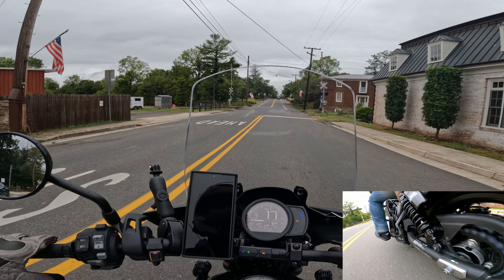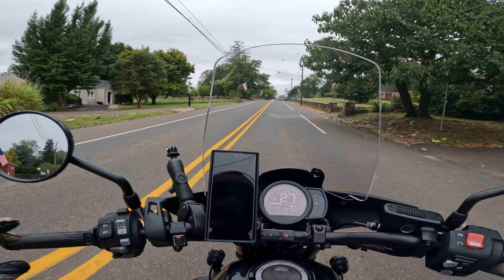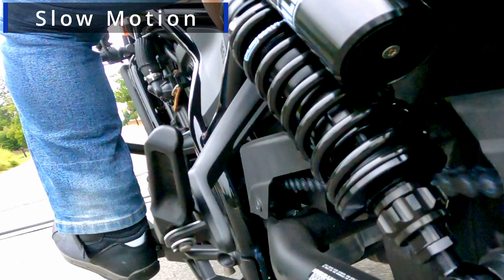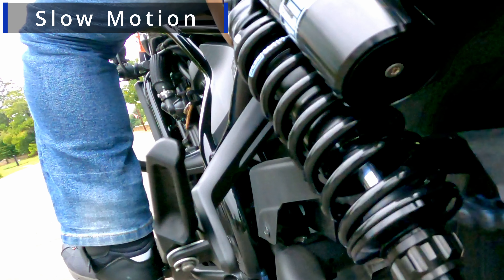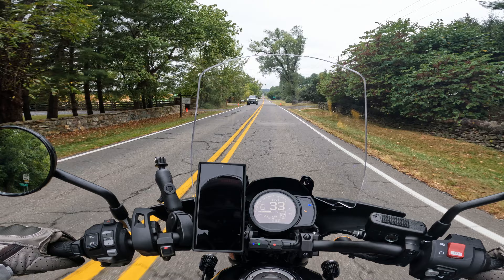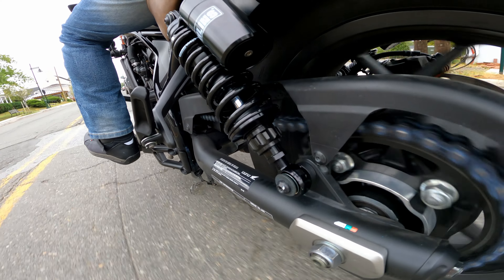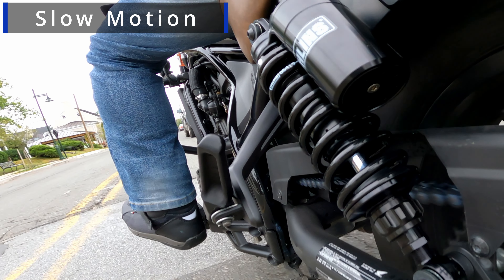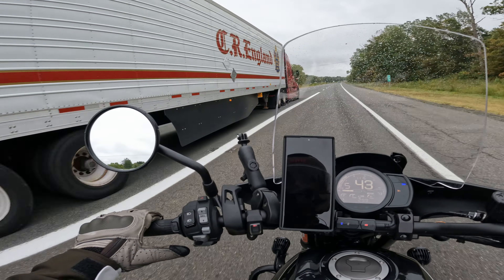The railroad crossing is a good test. I think it bottomed out — we'll double-check on the footage. I'm going to have to probably add some additional compression dampening, maybe preload as well. We'll test slow speed bumps here, then move on to high speed. I think it's bottoming out. Let's get on the highway to see how they do.